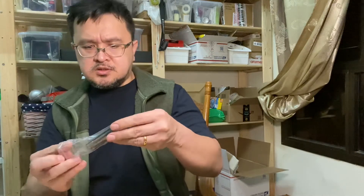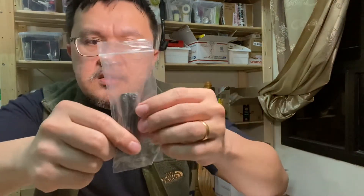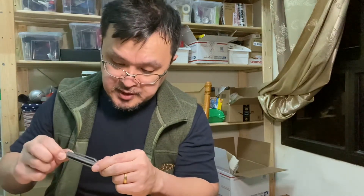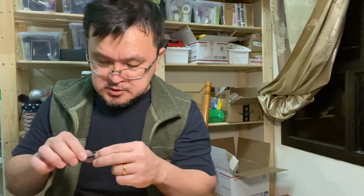Yeah, this is a slow unboxing. There are oil marks here — let me fix the lighting. The other one is a custom, so it's been handled a lot by some people, so this one is a bit stiffer when opening the lock.